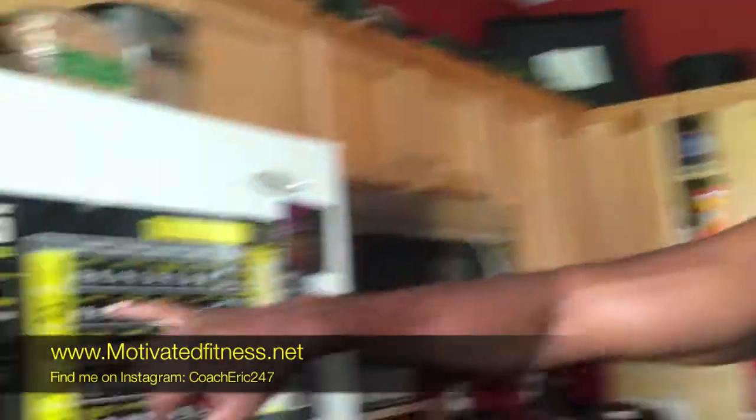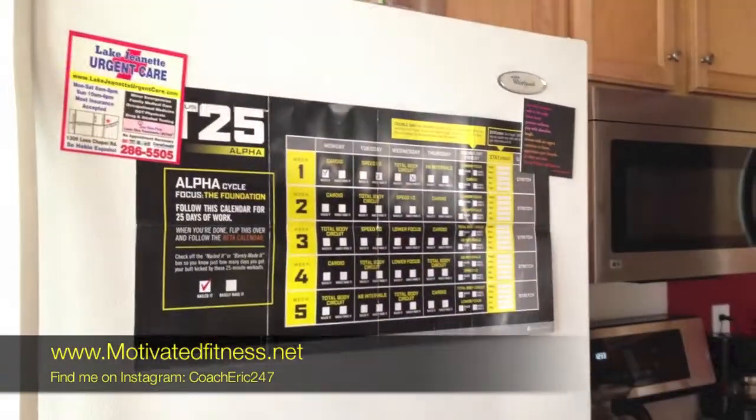I just finished P90X2 and it kicked my booty. Later on today, I'm going to do T25 cardio. That is today's plan.